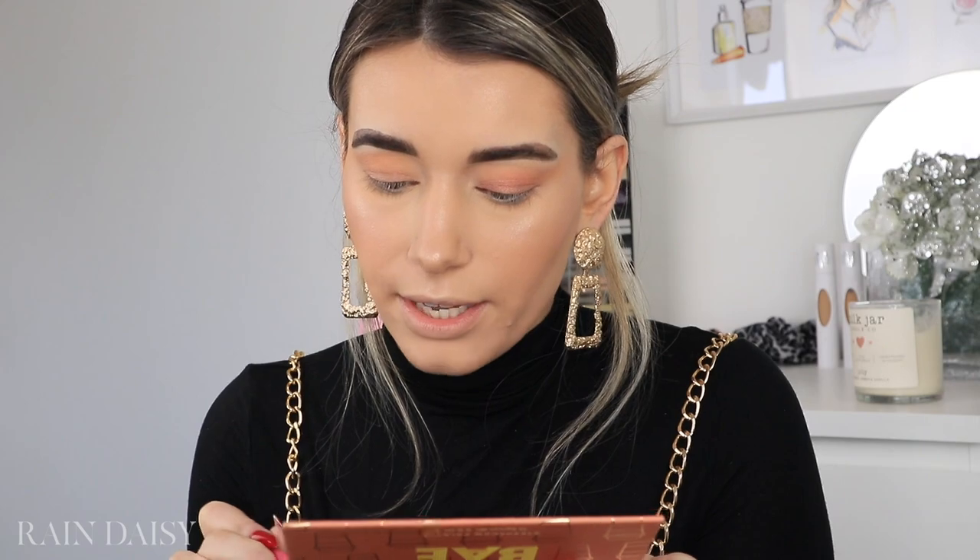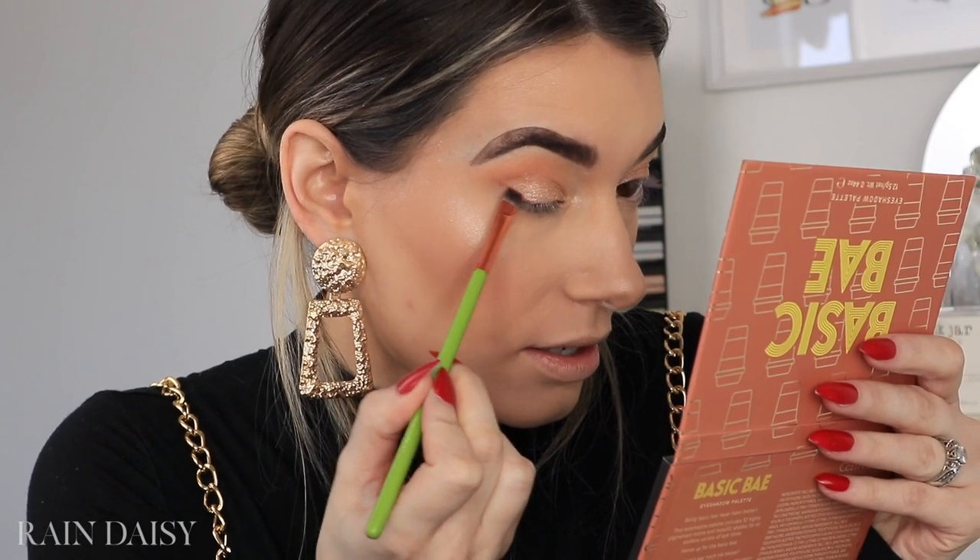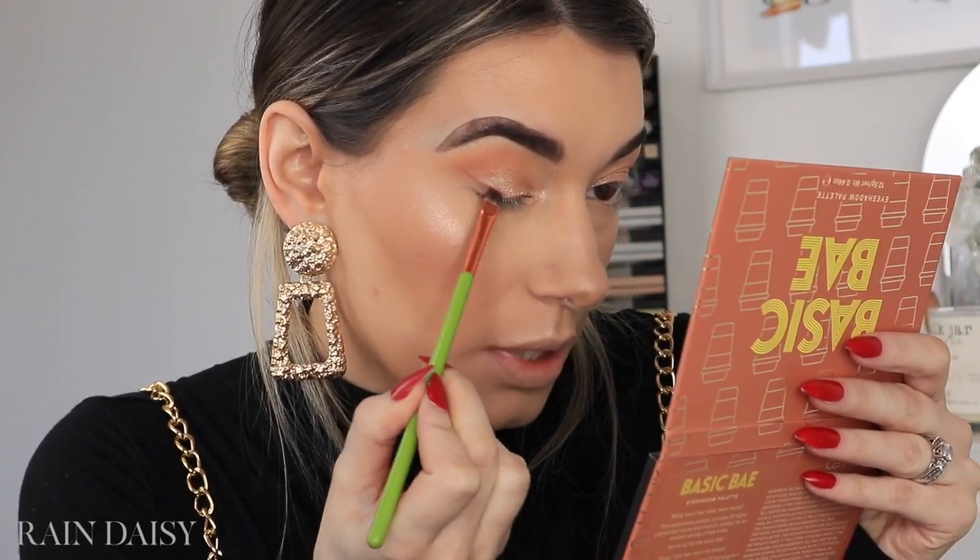I'm going to jump into this palette — this is one of Catrice's new palettes, Basic Bay. I'm going to take the shade called Hashtag Goals, spray my brush first, and add it right over top of the other shade. For the inner corner, I'm going to go back to the highlighter I used on my face and pop it into the inner corners of my eyes. Just a little bit of a wing, nothing too intense — I'm going to use an eyeshadow to do a little winged liner, taking the shade MCM from the palette and lifting it a little bit higher than I normally do, then smoke it out.